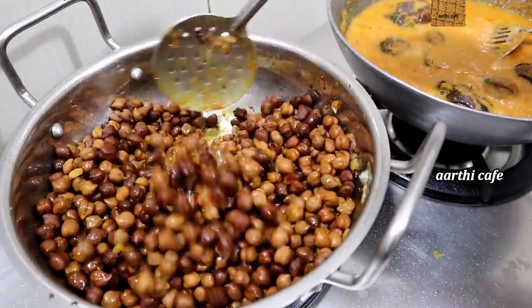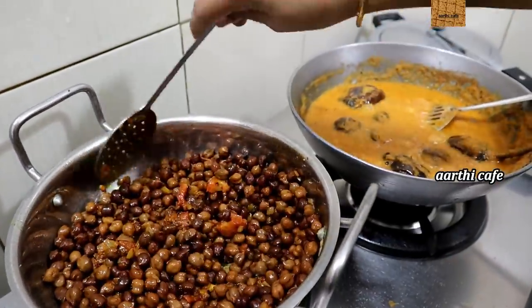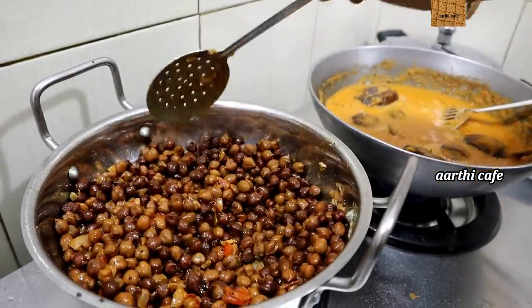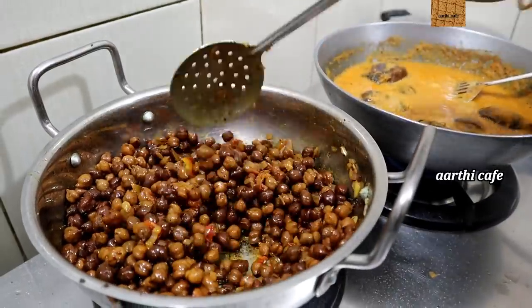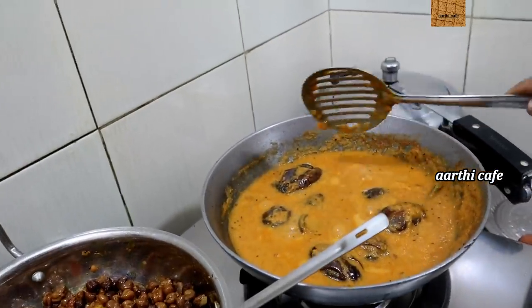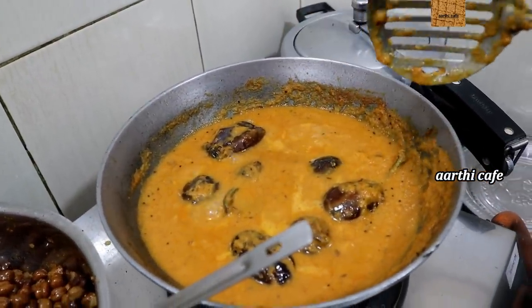We will mix it in 2 minutes. This side is made with the masala. It is not a good dish.